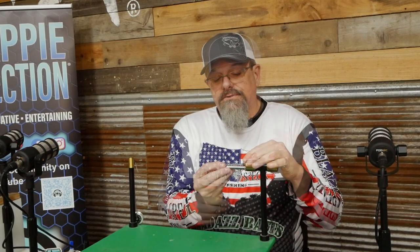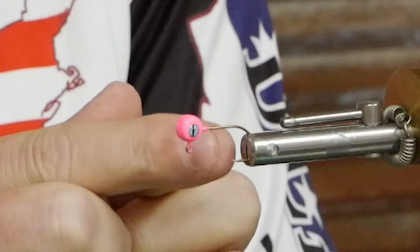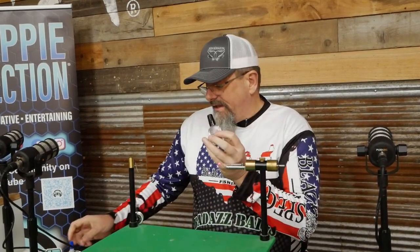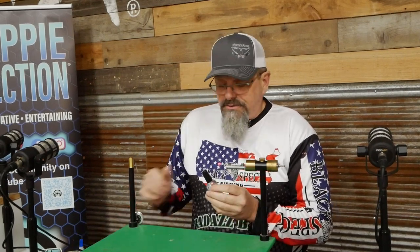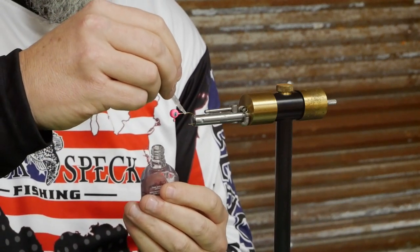The first thing we're going to do is stick it into the vise. I do recommend a rotary vise. You put the jig into the vise and you do not want to pinch that barb. The first thing I'm going to do is take a little Sally Hansen's — you can use Sally Hansen's Hard as Nails or Super Glue — and put just a little bit on the shank of this hook.